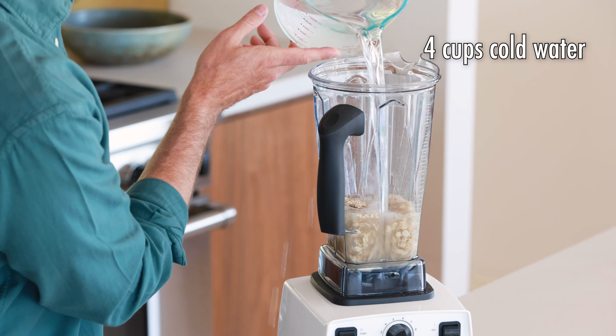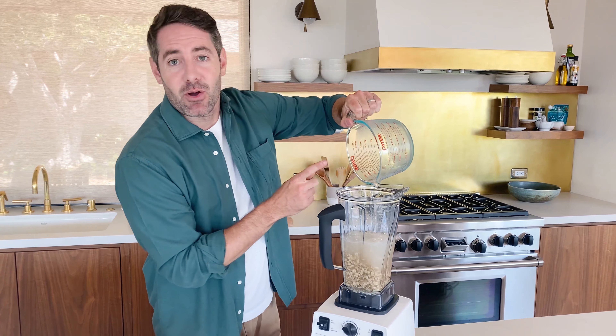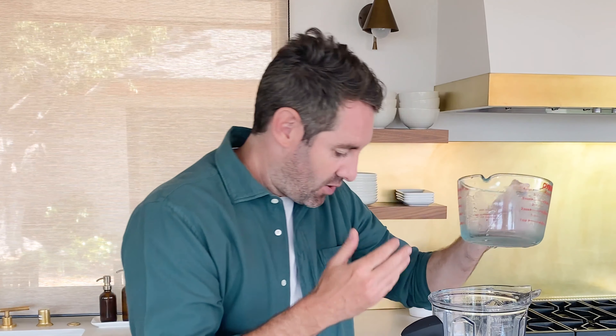My family loves oat milk. We probably drink it almost every single day of the week. Here's a couple of things that we like to do with it: we use it as a non-dairy creamer for our coffees, we use it in our smoothies, and we also use it to make pancakes. So there's a ton of things that you can do with it.